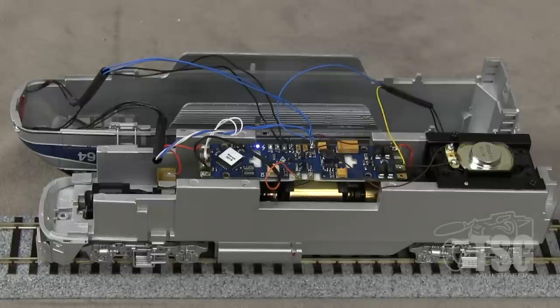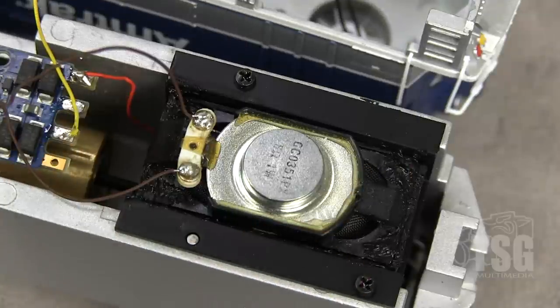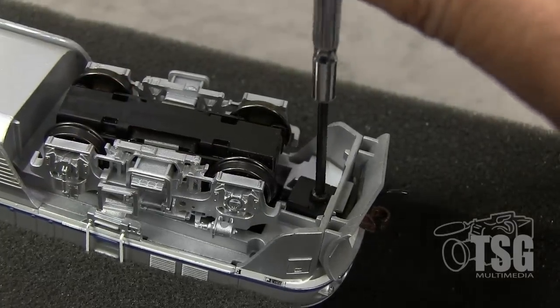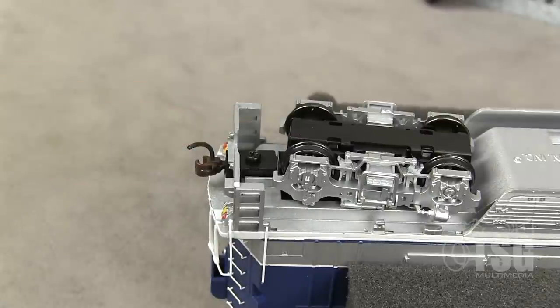Sure does work. Everything's hooked up and works the way it's supposed to. I filled all the screw holes with black silicone, and before placing the speaker I put black silicone all around the edge of the ridge it sets into. That completes the DCC and sound installation into this locomotive. Now I'm going to put it back together, put the couplers back on, and then we're going to get some help from an expert to get it programmed properly.